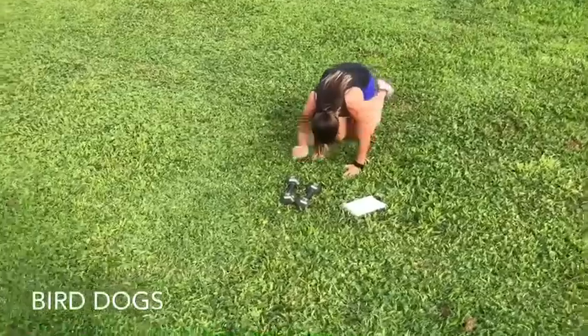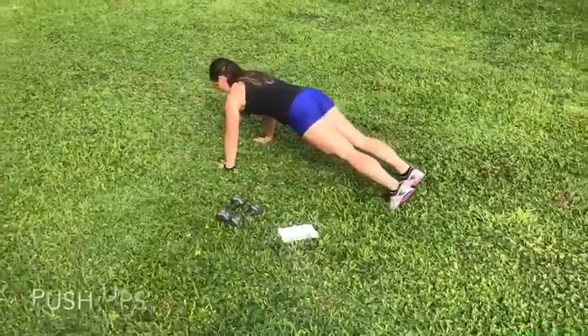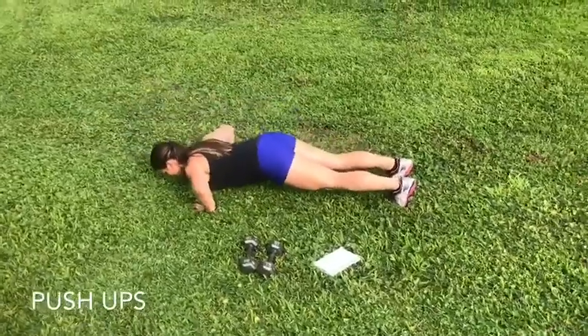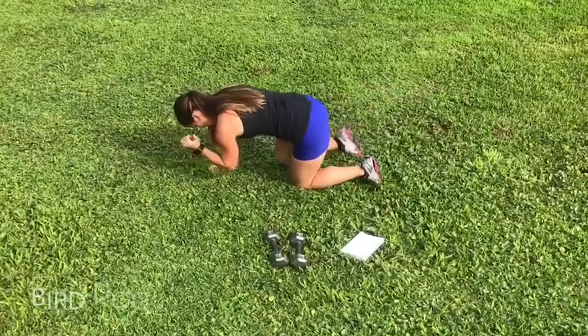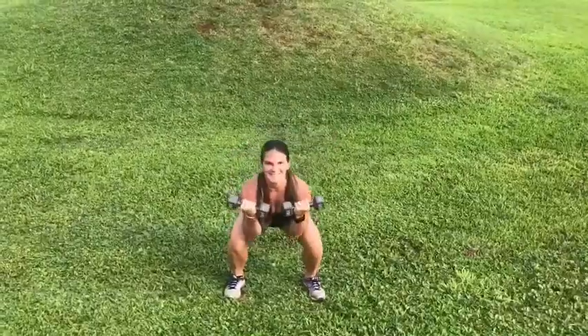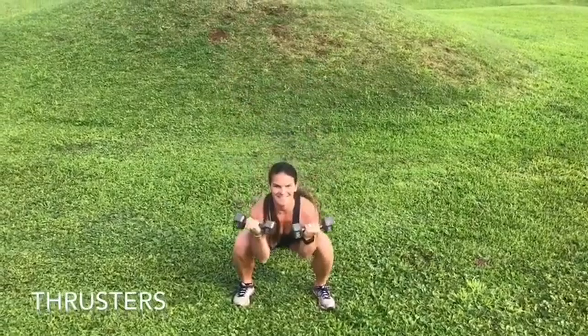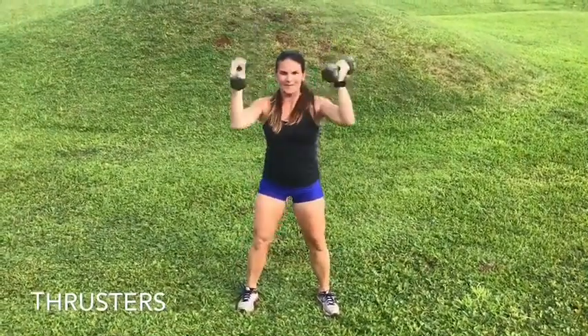Focus on squeezing your butt and bringing your elbow to you. Keep your weight in your heels and use your legs to power those weights up.